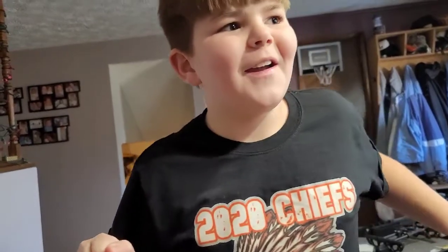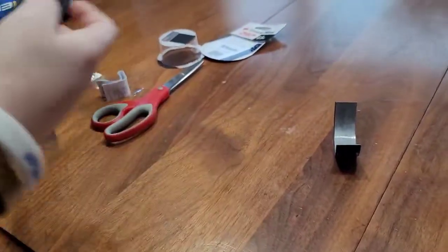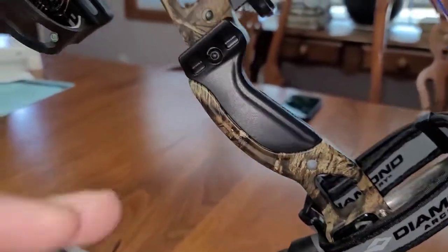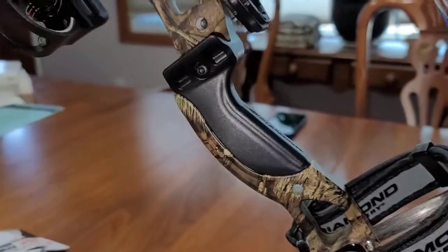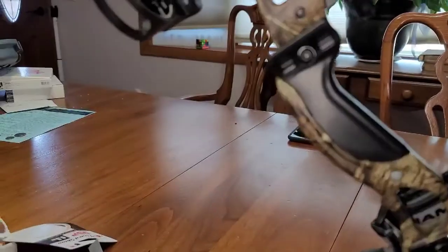No, it's 19. Yeah, there we go — I was thinking 34. So the easiest way, obviously I'm trying to do this one-handed, is to find the middle and then cut it with your scissors, which we are about to do right now. All right, we got it cut.